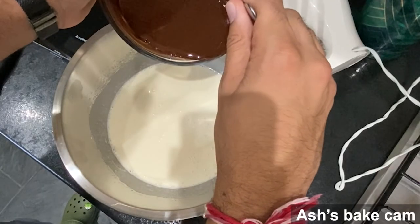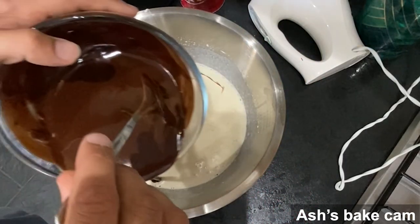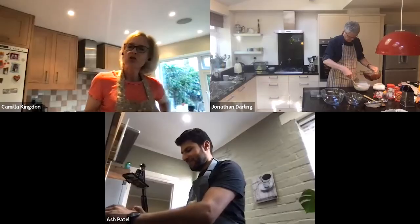Now add the chocolate into the mousse — add it to the side and then fold it in to keep the air. Don't keep whisking — fold it in. My mousse thing doesn't have peaks on it — is that important? No, it just needs to have a little trail, but that's fine. Just add the chocolate mixture to the edges and slowly fold it in.